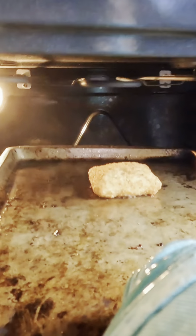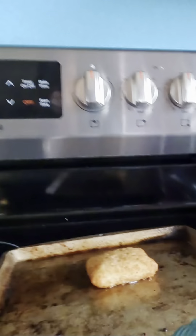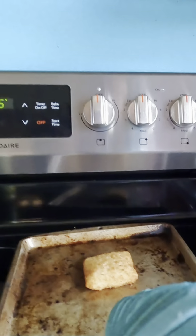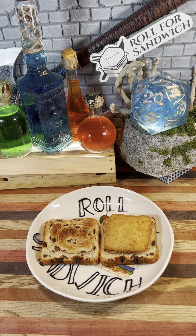A few moments later. All right, so it's been a little longer than 15 minutes, so our Pollock fillet should be nice and cooked. Definitely not my first choice to pair with cinnamon raisin bread, but it could be a lot worse. Considering what we've been through on this show, I'll count my blessings.